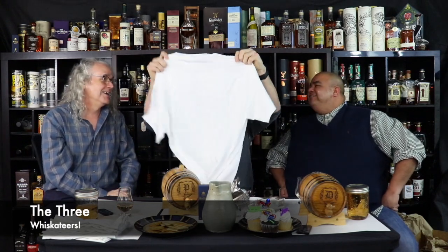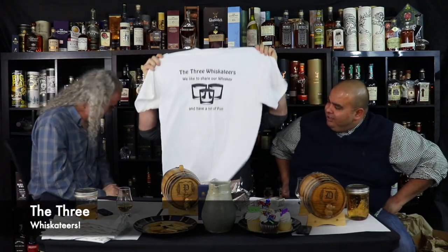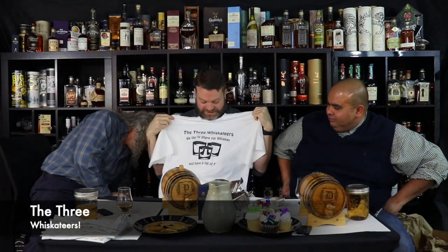I knew your birthday was coming, unlike some people over here. Vernon and I decided we'd get you something a little different — something brand new, something you've never had before in your life. Oh my God. The Three Whiskateers — we like to share our whiskey and have a lot of fun. I designed the logo. You did good. Thank you.